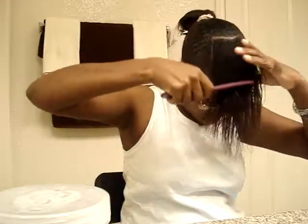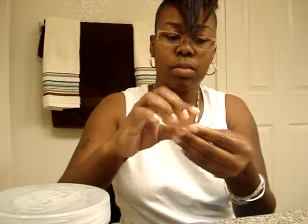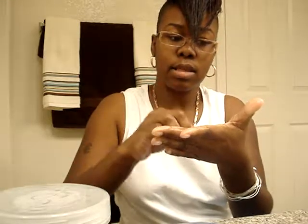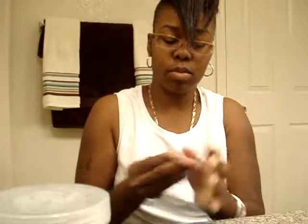I try to be good to my hair now — it wasn't always like that. So that section is all detangled, and I guess this will be the last of the hair. I'll put it all together, kind of make a ball. That is the hair that I lost since last week because I haven't combed it in a week since I had those other twists in.